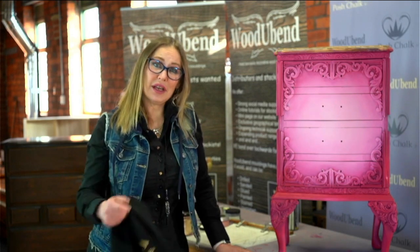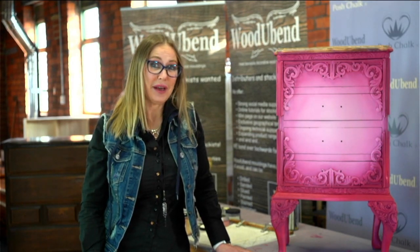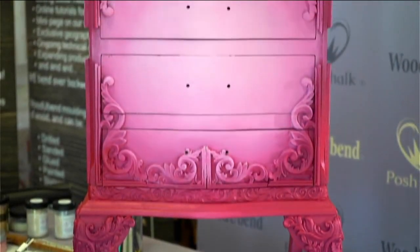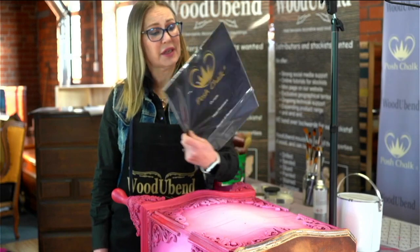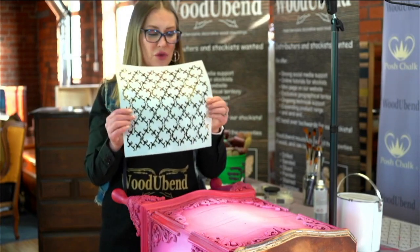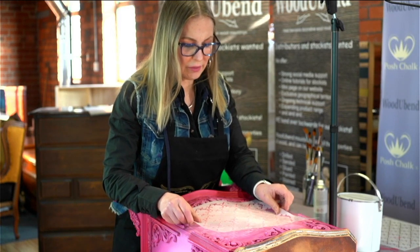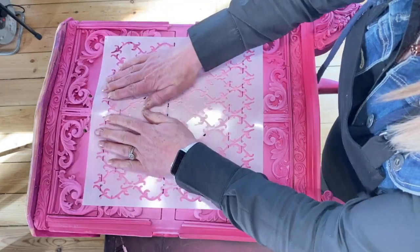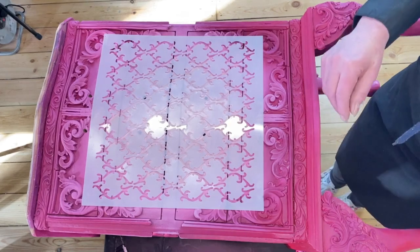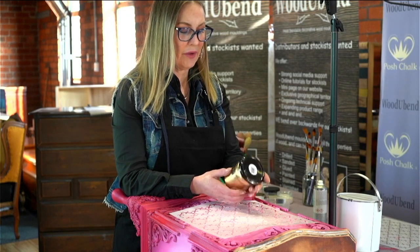So the blending's finished, I've left it overnight to dry and now we're going to do some of the pretty work. We're going to be adding some bling, stenciling and in general decorating and highlighting the mouldings. So first of all we're going to start off with the stenciling and for the stenciling we're using our lovely Posh Chalk Premium stencils. This particular design is the Mystery Thorns. I have applied some low tack glue to the back and it just helps a little bit with placing the stencil. And I'm going to be stenciling with some Posh Chalk metallic pigments in various colours.